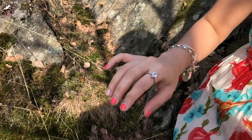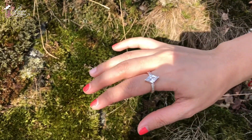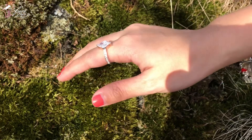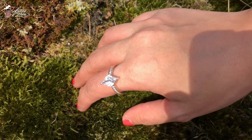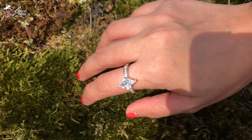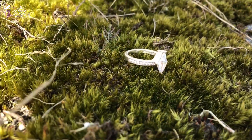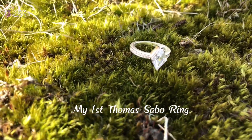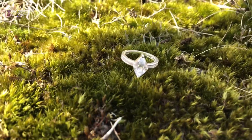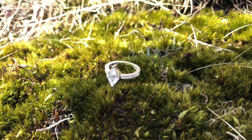Of course, I gotta have at least one Thomas Sabo ring. I've been trying to look for the name of this one but I cannot find it, so if anybody knows, please go ahead and comment down below. I really like it. It has cubic zirconia surrounding a clear quartz and Thomas Sabo engraved inside it. It's one size bigger, but I can still wear it and I really love it.